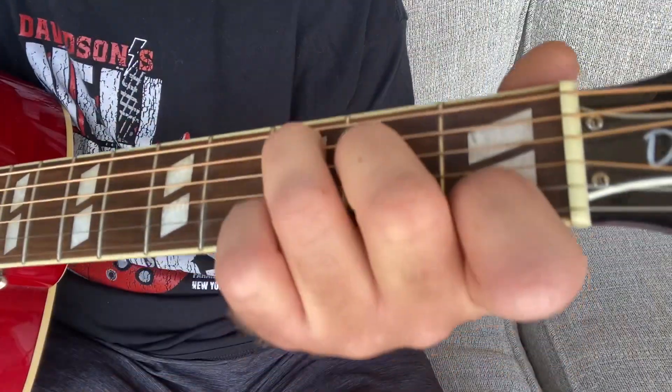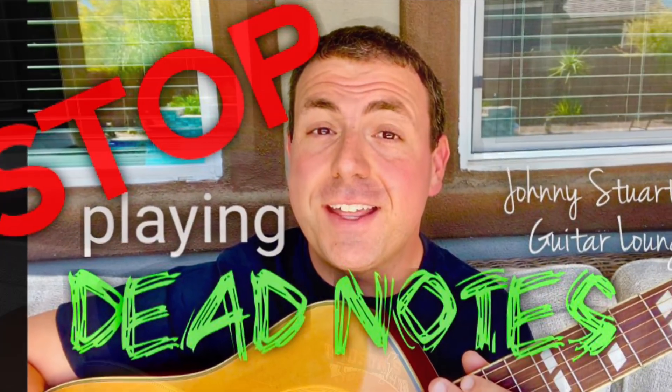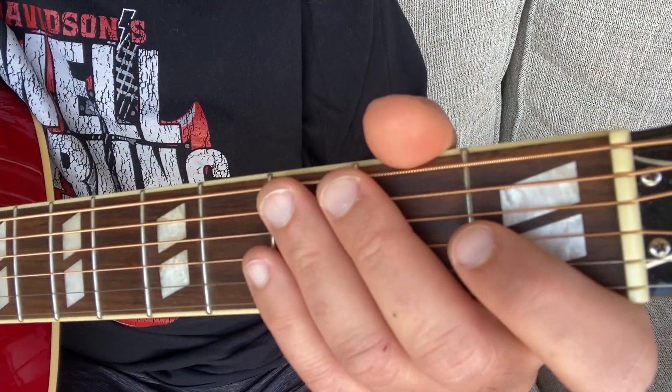Hey everybody, Johnny Stewart here from Johnny Stewart's Guitar Lounge, and today I want to show you how you can stop getting that dead sound when you play a chord. It can be hard to get all those notes to ring out the way they should — those three are fine, but then you hear how those are muffled. I'm going to show you how you can fix that today. So why do dead notes happen in the first place?